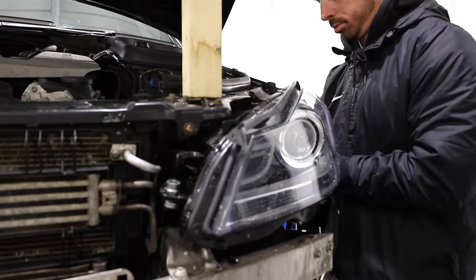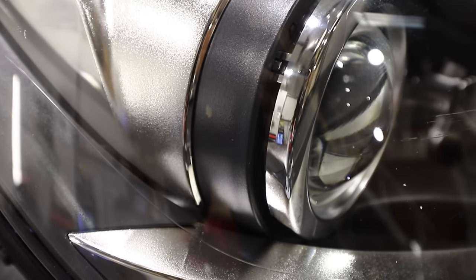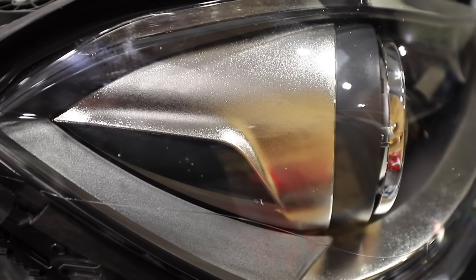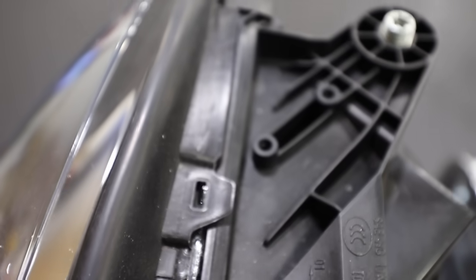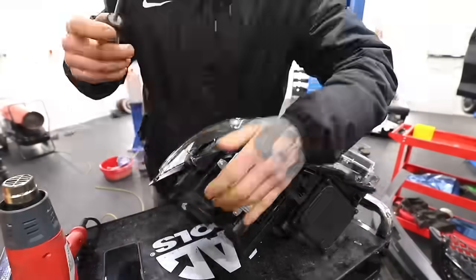These headlights were super expensive and it's pretty disappointing that they're not working properly. This chrome clip here has popped out, so we need to split the headlights open to have a look at it. And whilst we're there we might as well paint the chrome on the inside black to stealth it out a little.